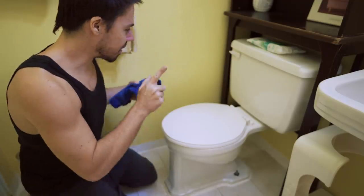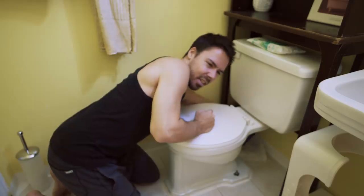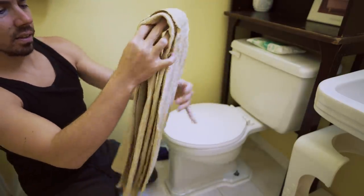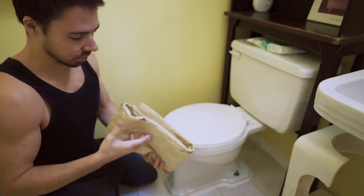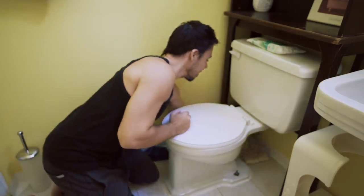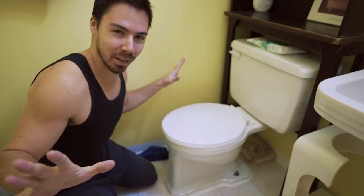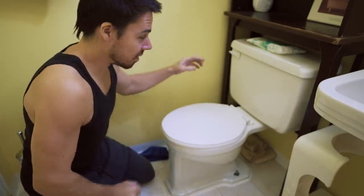First step: you turn off the valve. Turn off the water, make sure that's tight. Take your mom's favorite towel — it's very dirty, why is this so dirty? — and place it underneath to catch any water. We all know there ain't gonna be no leaks here, but just as a backup. Now you flush the toilet to get rid of the water.